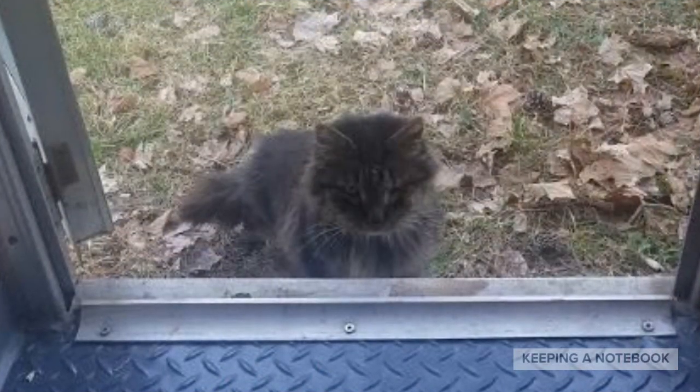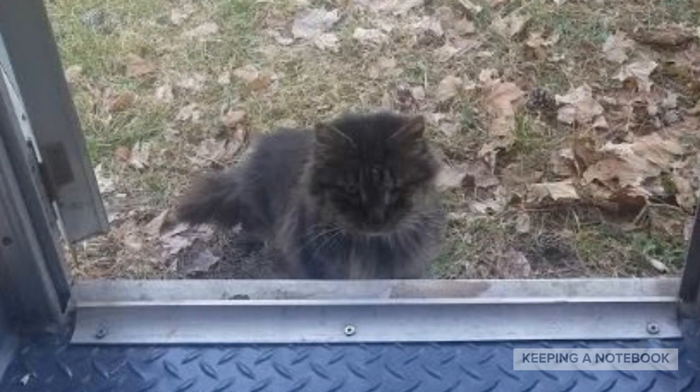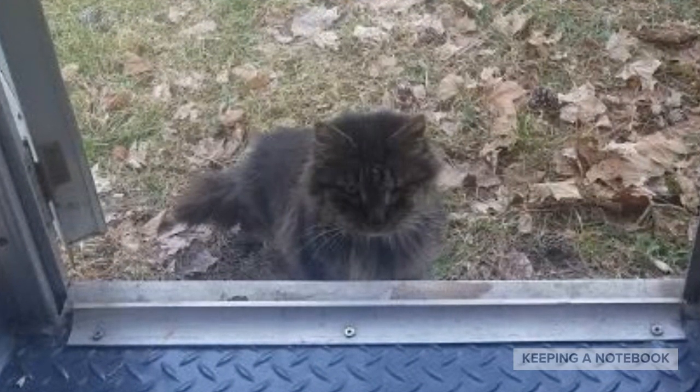Yesterday, our cat Minnie Monster followed me over to Betsy the Camper. He's never done that before. He just popped in for a minute and then jumped right out.